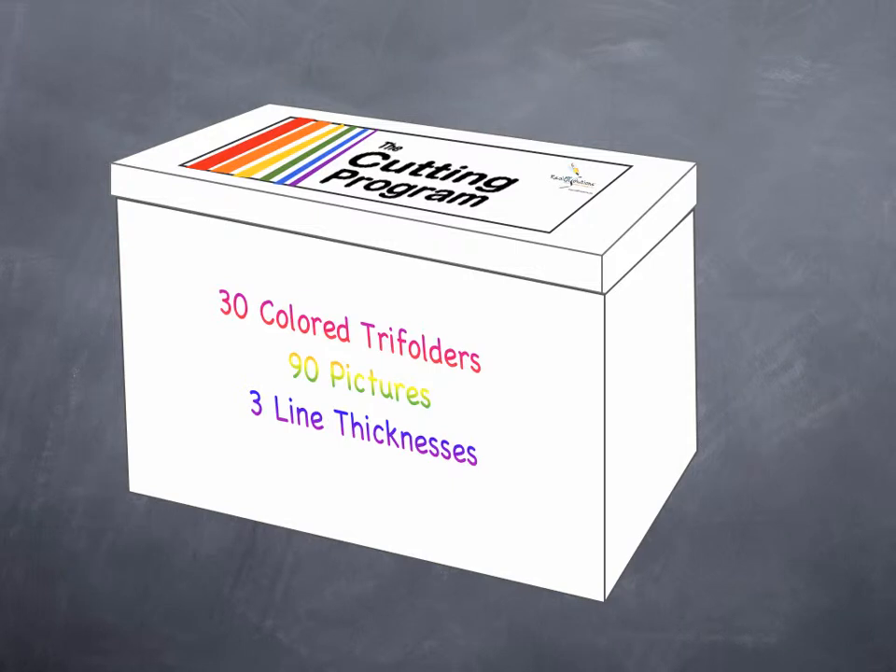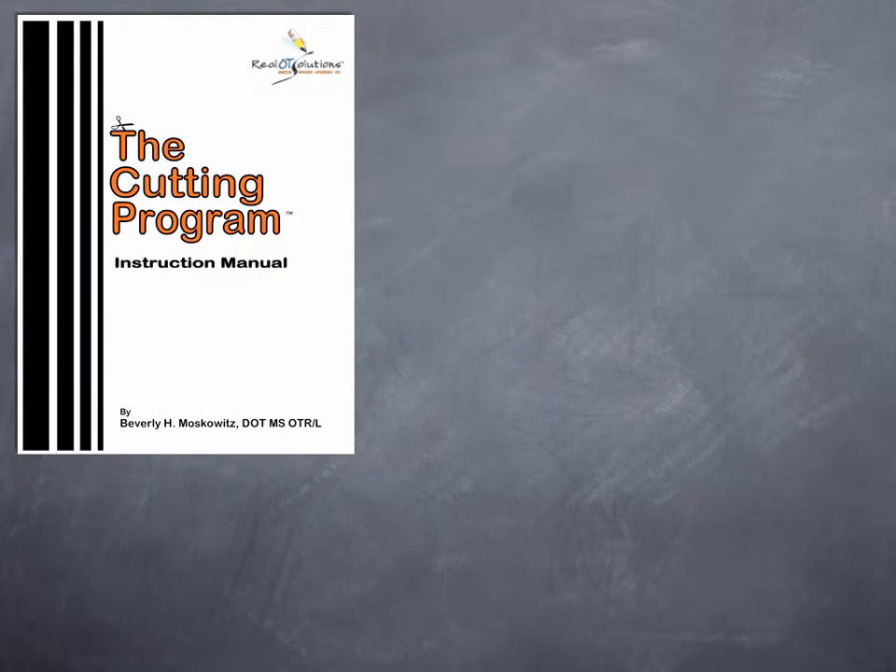The Cutting Program is the first of its kind assembly of original cutting activities. A complete set including 90 different pictures, initial scorecards, progress monitoring forms, and an instruction manual come housed in a sturdy box. The instruction manual is an easy-to-read guide that describes all the components and how to use them.